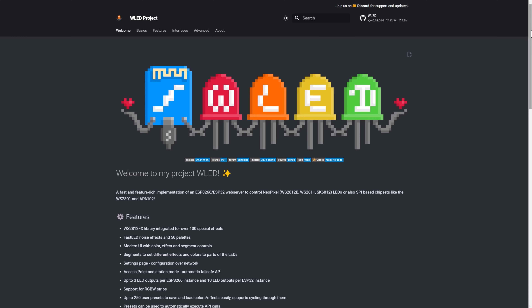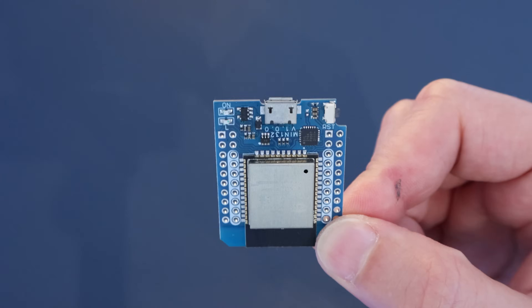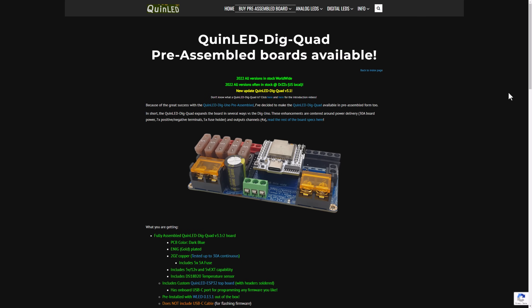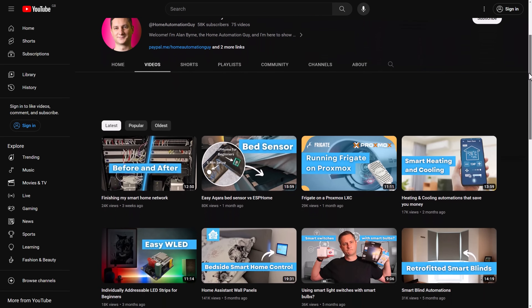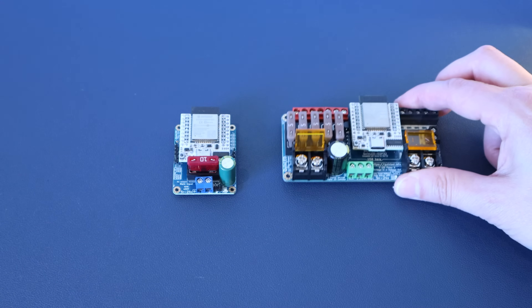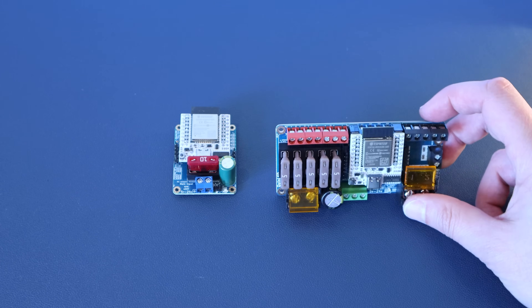These SK6812 strips are fully compatible with the open source WLED controller software, which is my new favourite way to control LED strips. WLED runs on ESP devices, and Quindor has created ESP-based WLED controllers which make setting up these lights a breeze. If you're not familiar with WLED or Quindor's controllers, check out a previous video I made that explains the basics. For this project, I'm using a couple of different QuinLED controllers: a Dig Uno to manage the lights underneath the top cabinet, and its bigger brother, the Dig Quad, which is capable of pushing far more power — something we're going to need with these longer runs of LED strips.